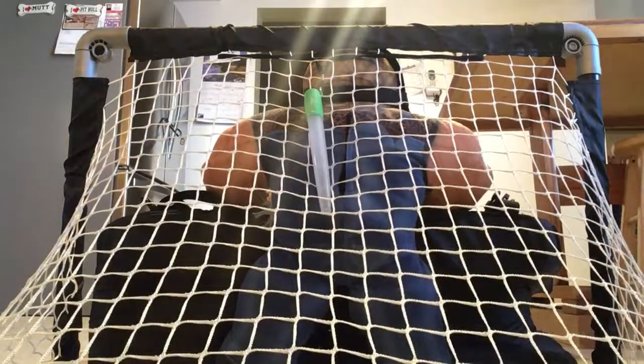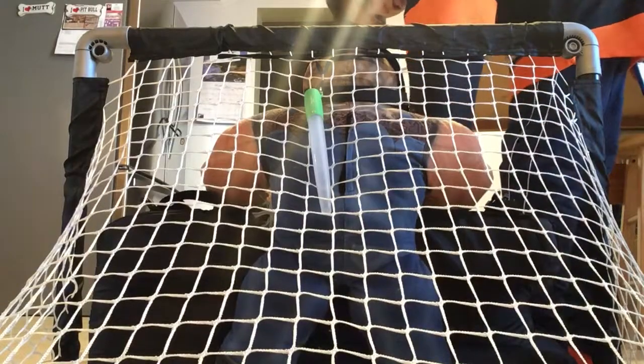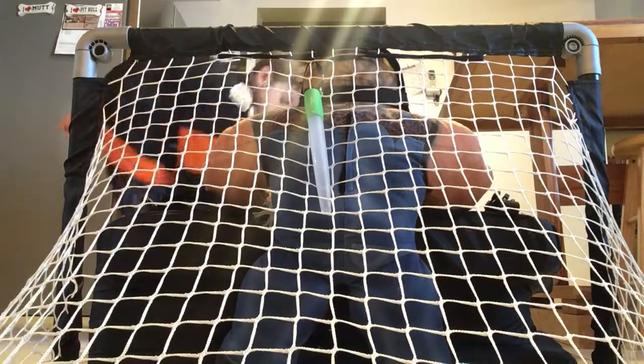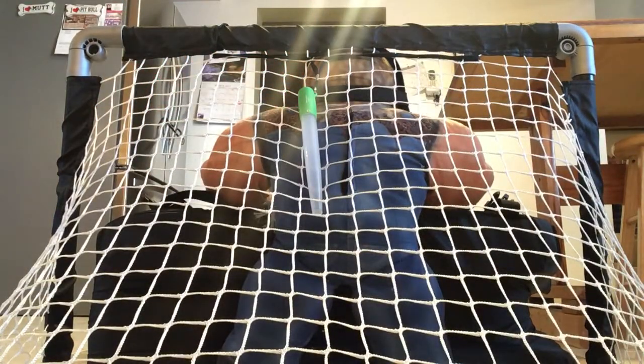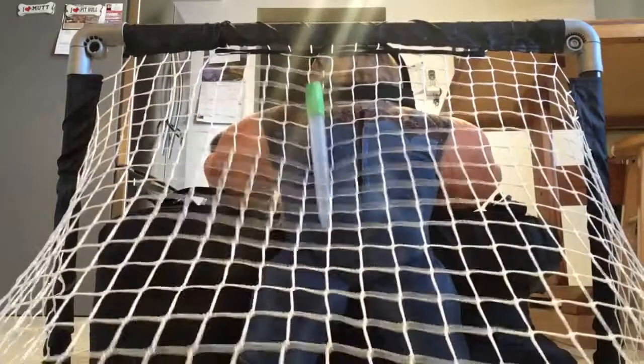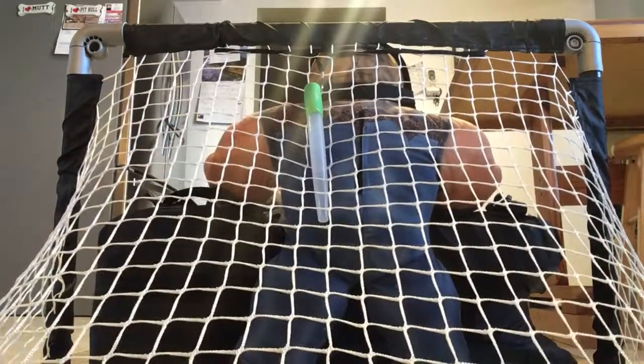Go! Comes in! Goal! Goal! Goal! All top shelf!